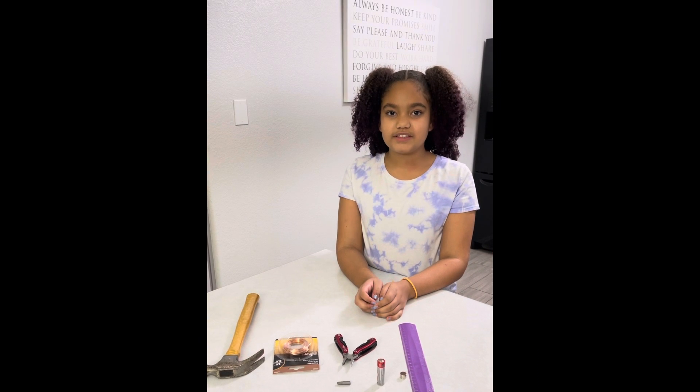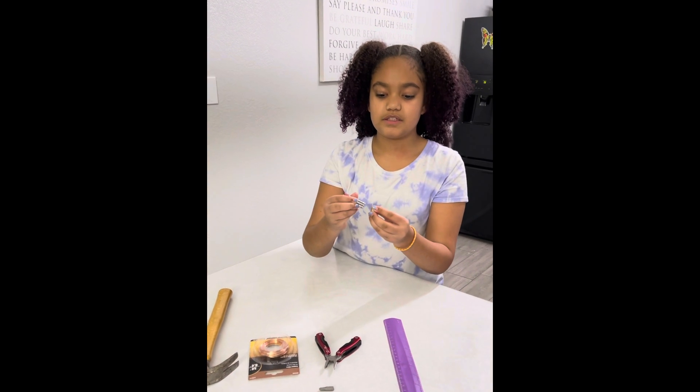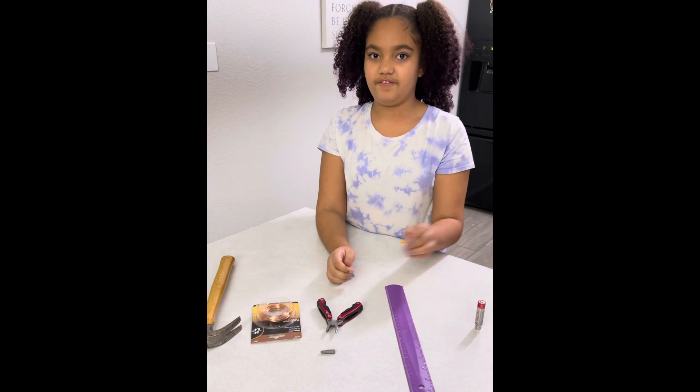The first step is you're going to take your three earth magnets and apply them to the bottom of your battery, just like that. Now you're going to set that aside for now.